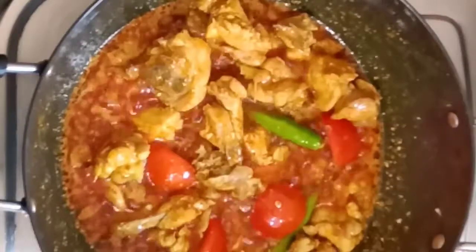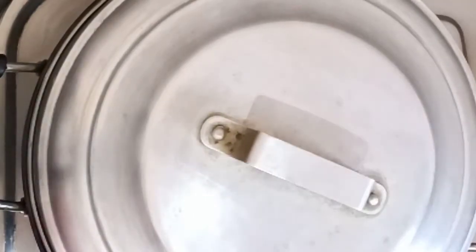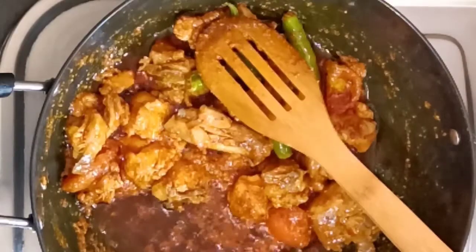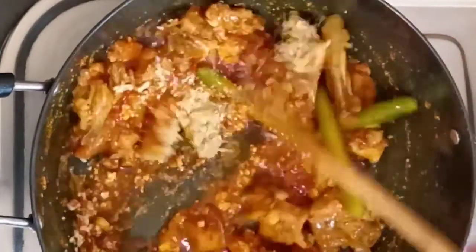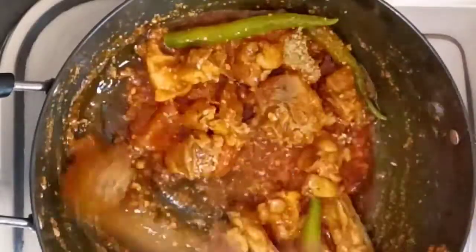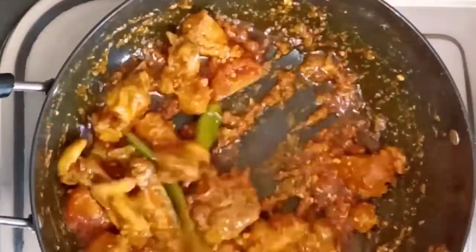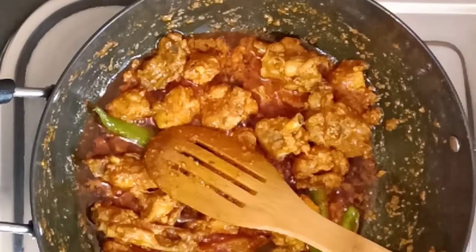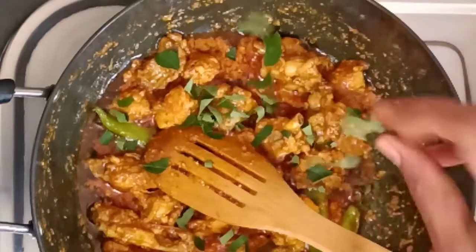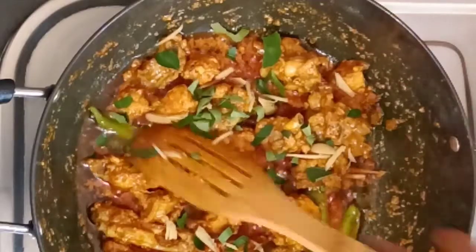Mix it well. I will add the sauce and mix it into the chicken. Add the sauce and mix it in.